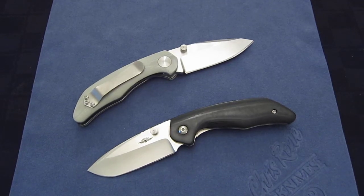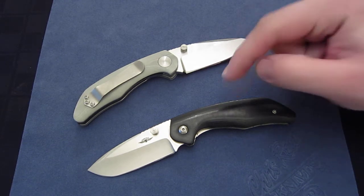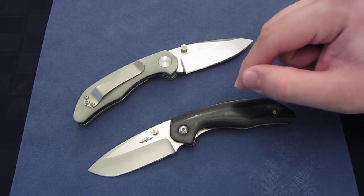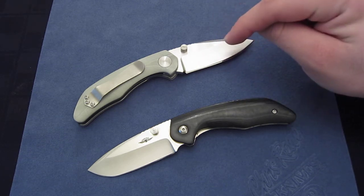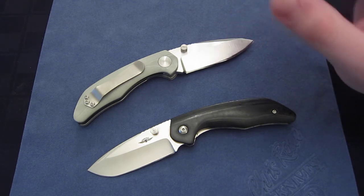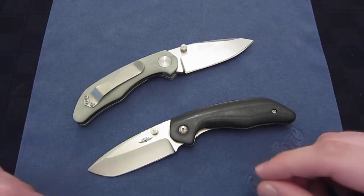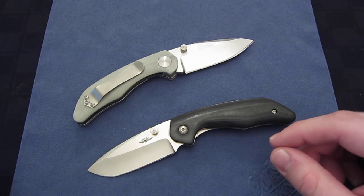Hey YouTube, how's it going? Today I'm going to show you the difference between my Gen 1 custom, full custom, Jesse Jarris Model 75 and my Gen 2 full tech Jesse Jarris Model 75. First we're going to distinguish between the Gen 1 and Gen 2 because that will be a lot more simple and easier to distinguish the two.